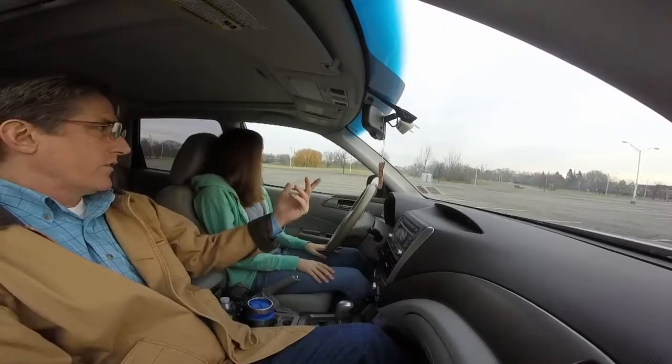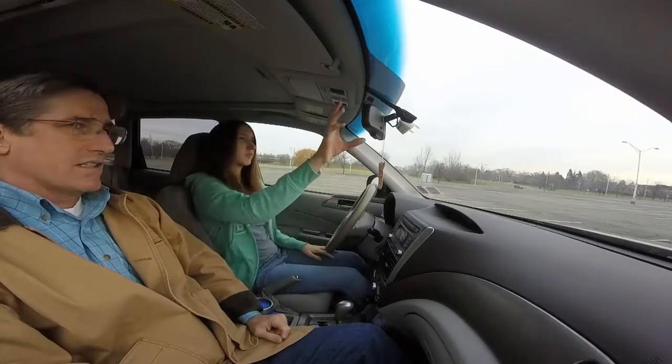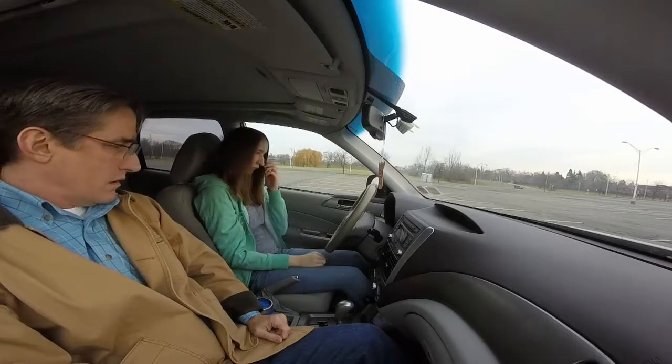Okay, check your mirrors. Can you see through them and everything? Is everything so you can see out the back and on the side? Yep. Okay.